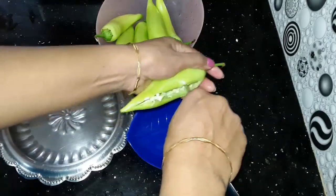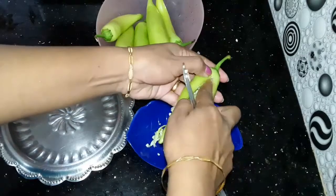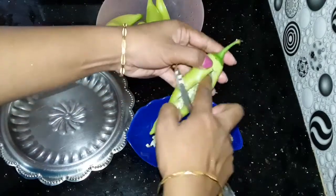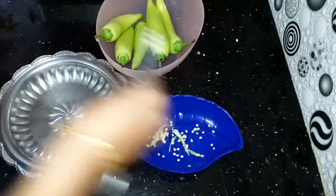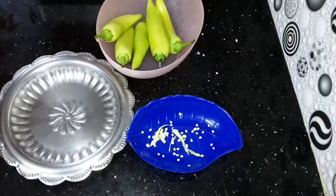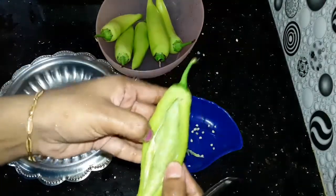I am going to make a joint in the right direction. I will put a knife in a full light and put a knife in the middle.